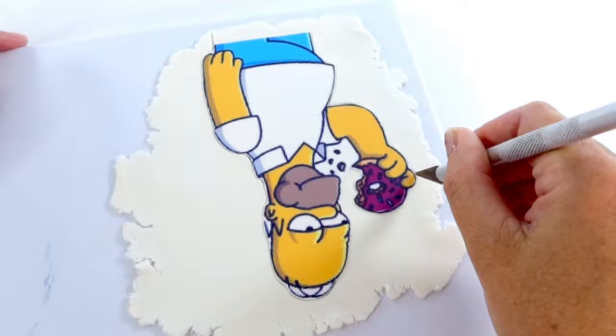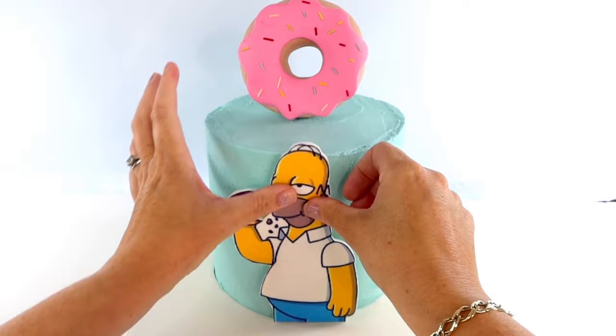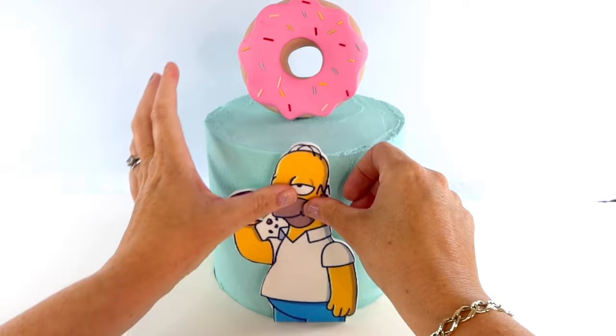Trim around the edges of your image with a craft knife. The cake that this is going onto is covered in buttercream, and the great thing about that is I don't need to brush any water onto the back of my fondant — I can just go ahead and secure my image onto the cake as it is. If you do need to secure your image onto a fondant cake, just brush some water onto the back of the image and that will secure it onto your fondant cake nicely. Hope this helps!